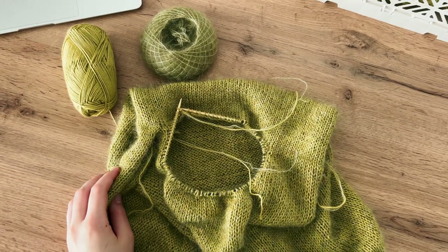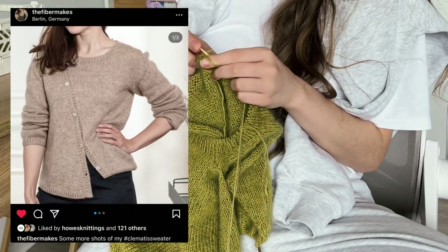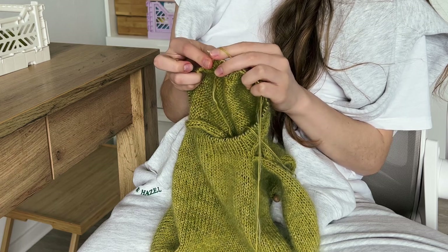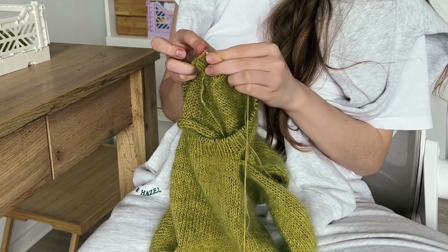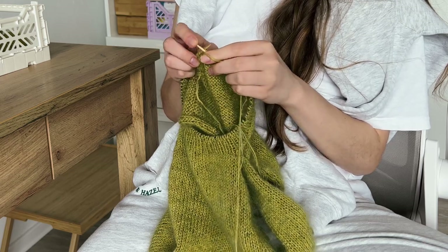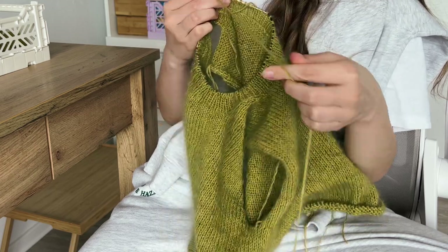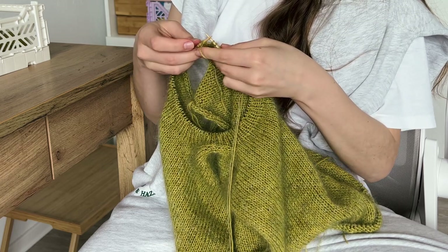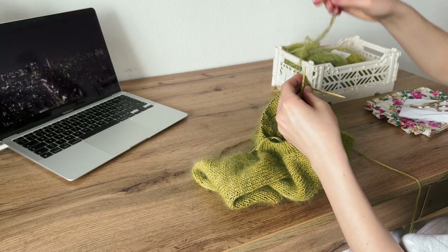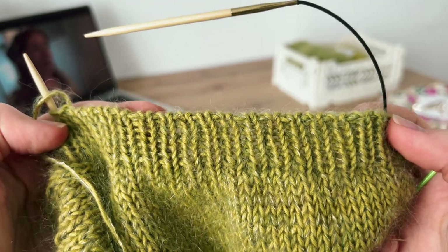I'm picking up stitches and working in one-by-one rib in the round. Some testers decided to make the ribbing in twisted rib, but I wasn't so sure about it and went with a normal one. I'm ready to cast off stitches using a tubular bind off. A lot of techniques in knitting can seem intimidating, but in reality you just need a tiny bit of patience and practice to get pretty comfortable with almost anything.